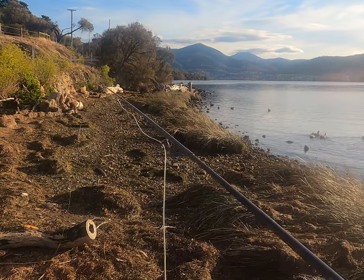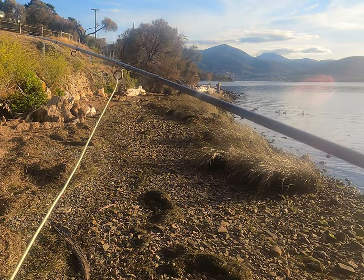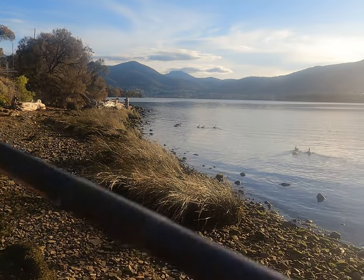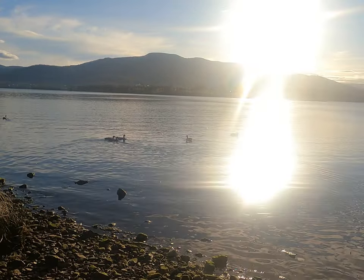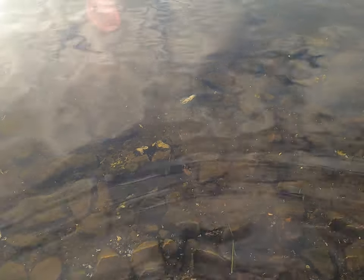Down the river for another evening session, see if we can get some bream, trout, anything apart from flathead. Crikey, that water is quite cold — might not be wet wading for too much longer.